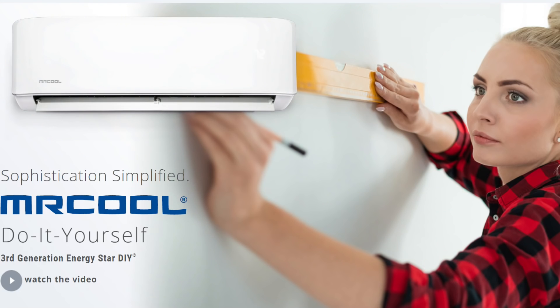I just put another video out on the installation of these guys, so I'll put a link in the description for that as well. Go check it out.